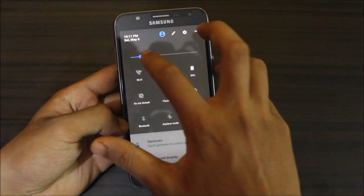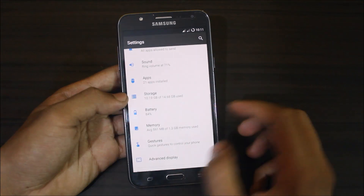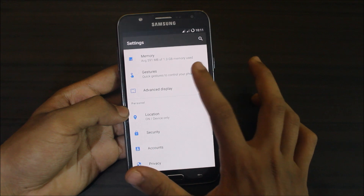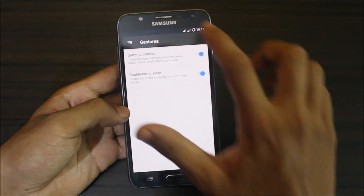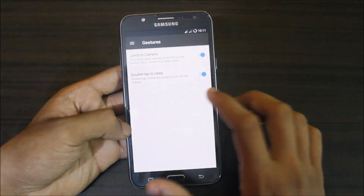I think brightness should be lowered a bit more. Memory shows 559 MB used and 779 MB free. There are some gestures available, like jump to camera and double-tap the status bar to sleep. There is also a deep sleep problem affecting battery life.